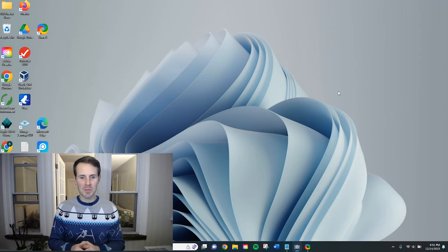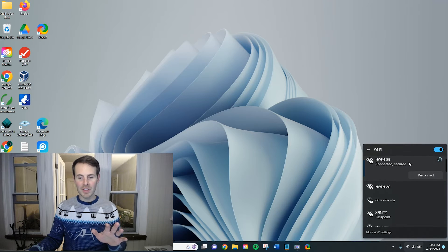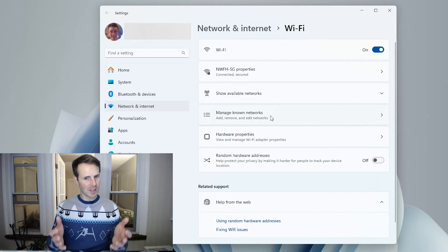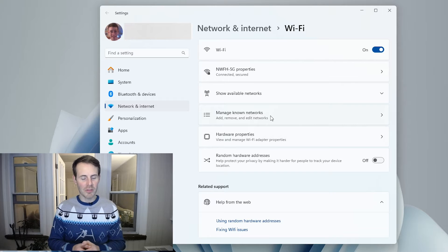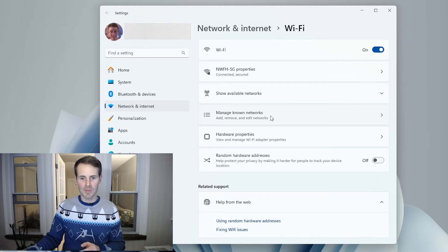Back at the desktop, we'll get to our Wi-Fi settings by clicking the Wi-Fi icon and expanding the options. The difference this time is instead of clicking on the network we're currently connected to, we're going to select 'More Wi-Fi settings' at the bottom. In the Wi-Fi settings page, what we're interested in is 'Manage known networks' — any Wi-Fi network you've previously connected to is a known network for your laptop.